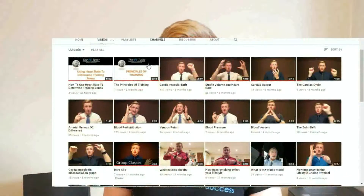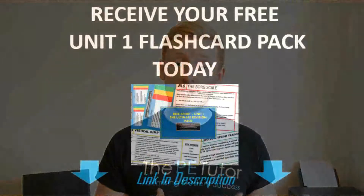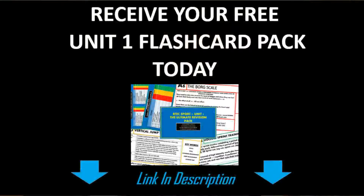Hi guys, I'm Johnny from The PE Tutor. Thanks for taking your time to watch today's mini lesson. It's from a series we've just finished putting together for all of our Level 2 BTEC sports students. If you are studying for that Unit 1 exam, or you're a teacher with a student preparing for that exam, please subscribe to this channel. You can also click the link below — we've just finished putting together a free flashcard pack for all students and teachers to help you prepare. Hope you enjoy the lesson and I'll see you again soon.